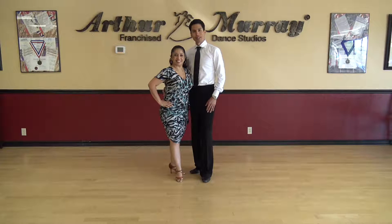Hi, we're Juan and Cary from the Arthur Murray Dance Centers, and today we're going to be showing you tango.